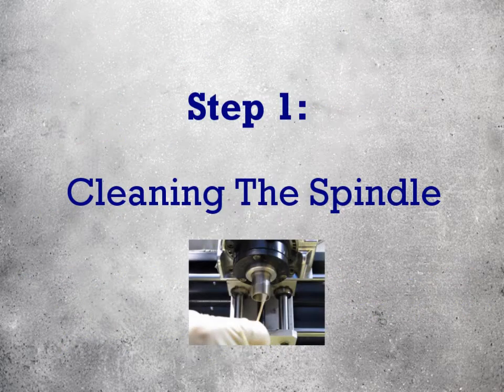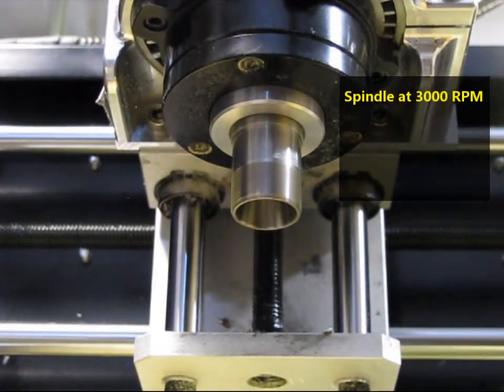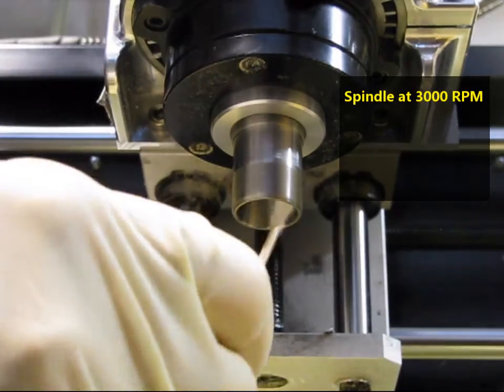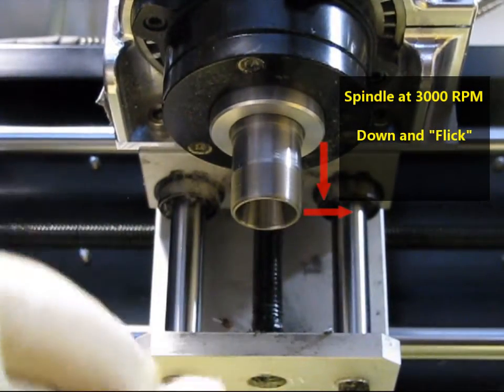Step 1: Cleaning the spindle. Turn the spindle on. Using the wet end of the Q-tip, apply even moderate pressure to the inside of the bore, taking a down and outwards motion to pull dirt out and fling it away from the mouth of the spindle.